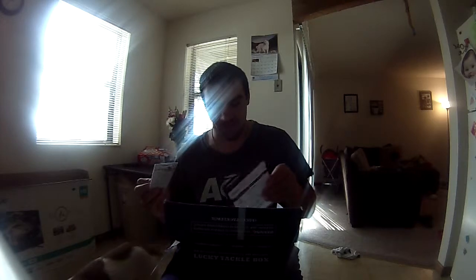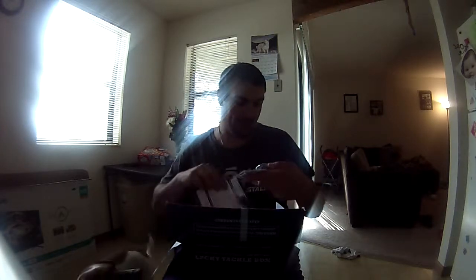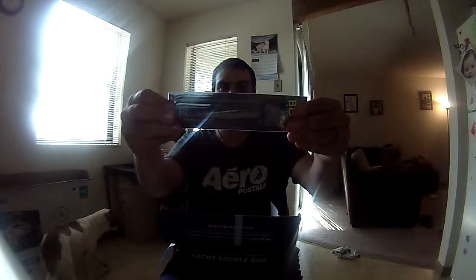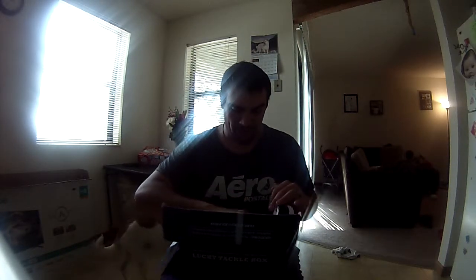Next is the Boyd Duckett BDT-105. The price on that is $6.99. It's a topwater bait — a big topwater bait. It's got lots of noise in it too. I can't wait to try that one out.